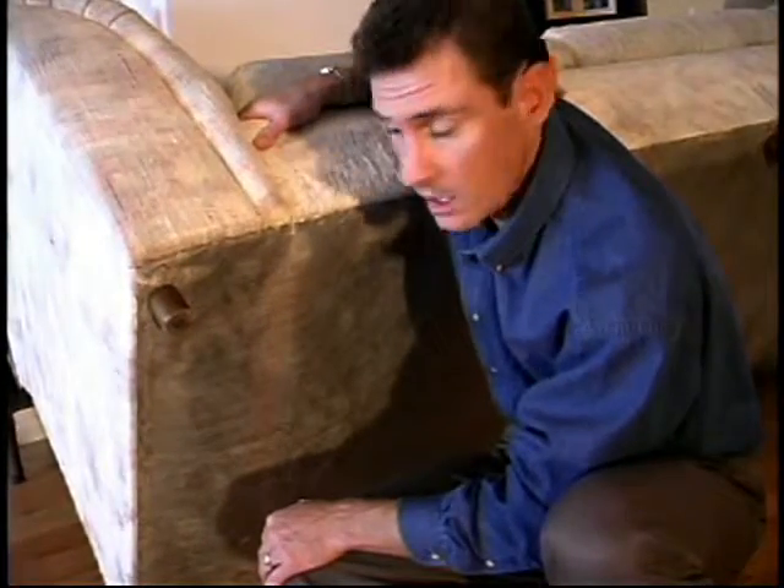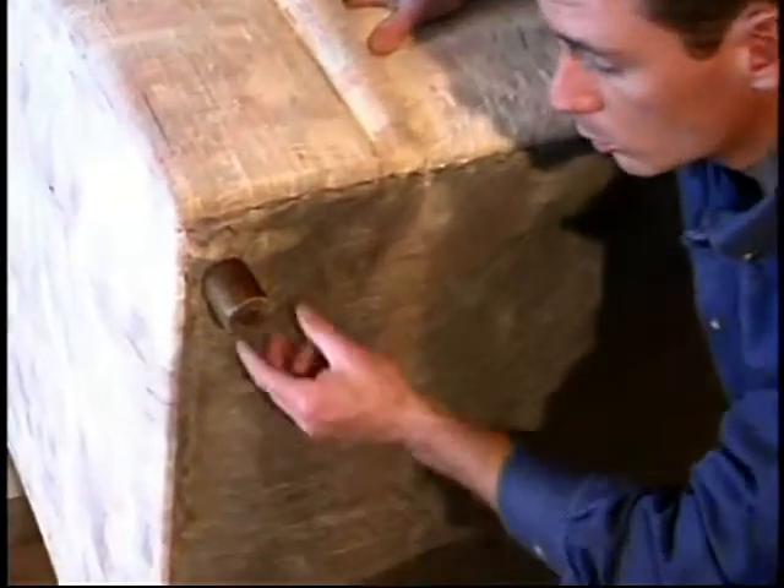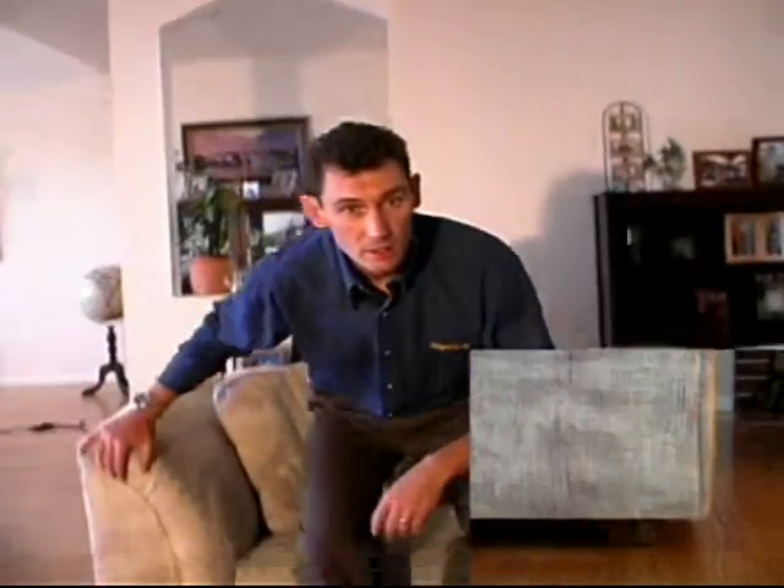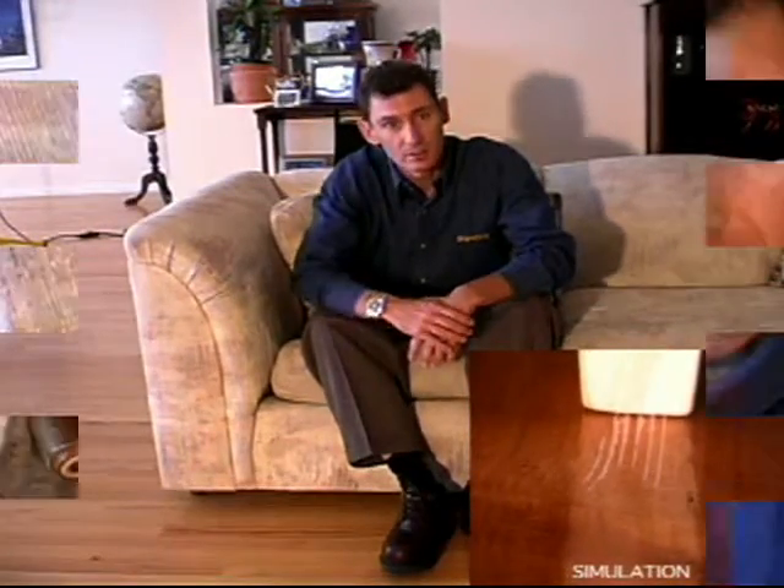Most furniture like this couch has unprotected wooden or plastic feet, and what happens when you sit on them is they move — and it's that very movement that causes the scratches, gouges and marks on beautiful polished floors like these.